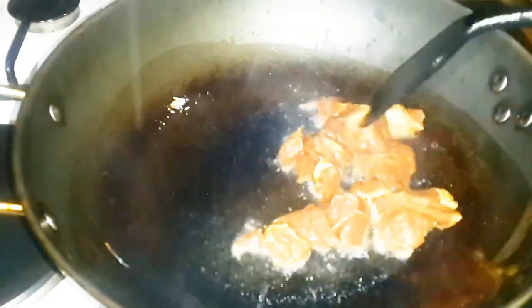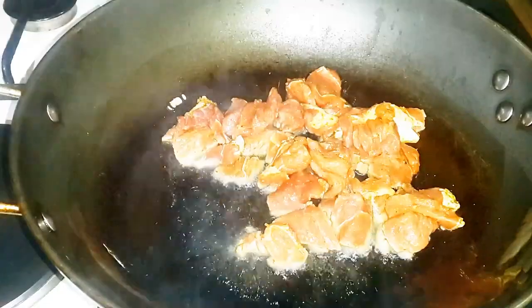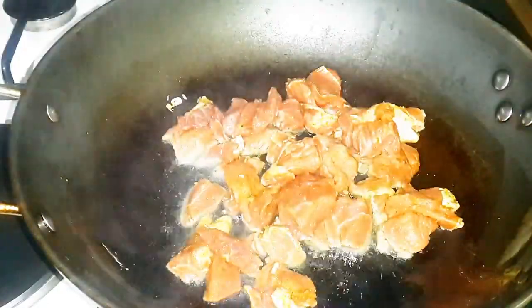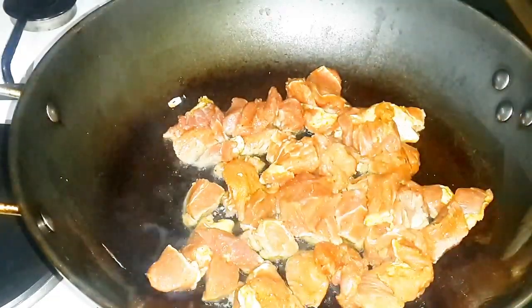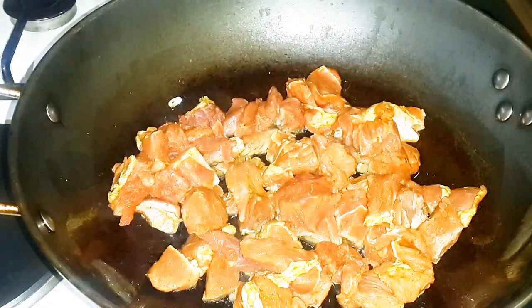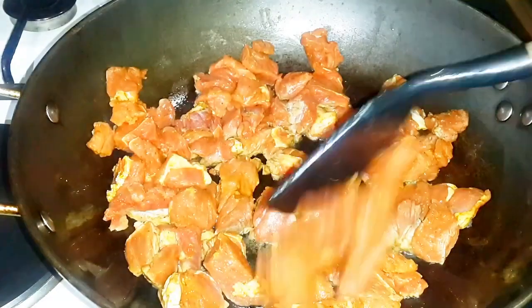This is how hot we want our pan to be. At this point we're now going to add our beef. Remember, do not reduce the heat because we don't want the meat to get stuck on the pan. Remember to distribute the beef around the pan so it's not clumping together, for even cooking.